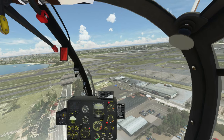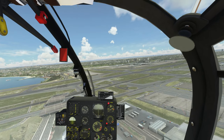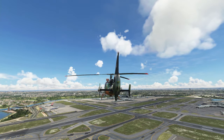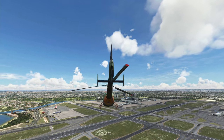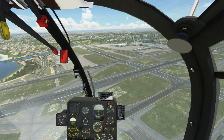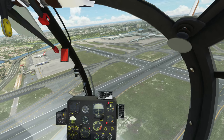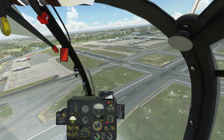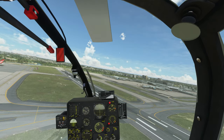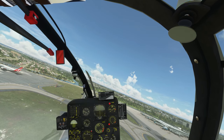Let's see if we can get some autopilot — heading hold, altitude hold. No. So unlike the Black Hawk or Seahawk, you can't use the autopilot in this one. Not yet — we're on version 0.2, it's only early days.